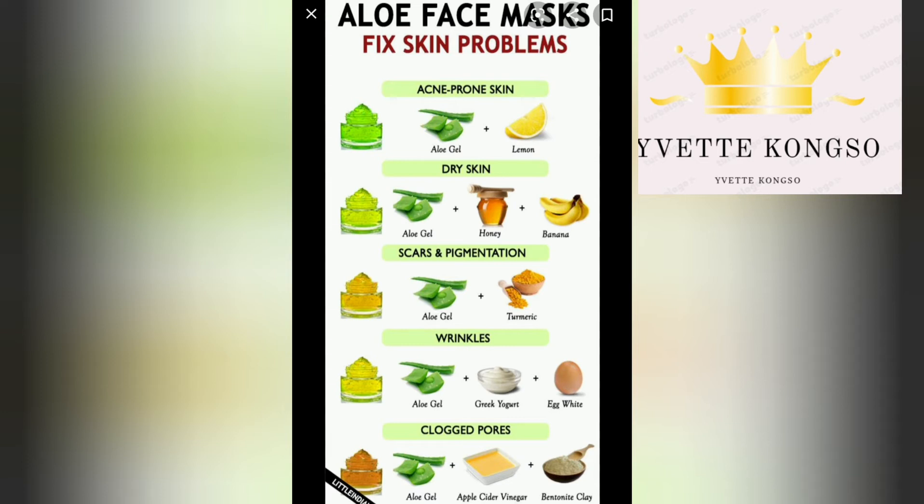The next remedy is for if you have scars on your face or pigmentation. You'll be needing just three ingredients: aloe vera gel, turmeric, and honey. Honey is a great addition, though it's not compulsory to use it. Mix these ingredients together and use it to mask your face.